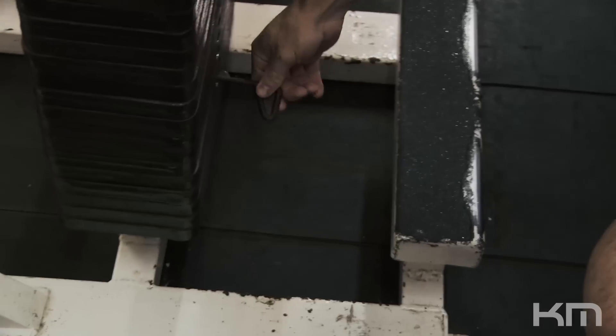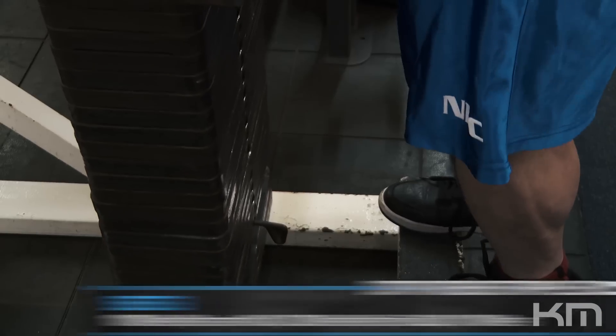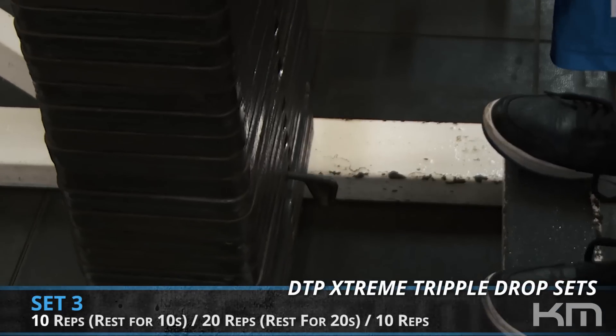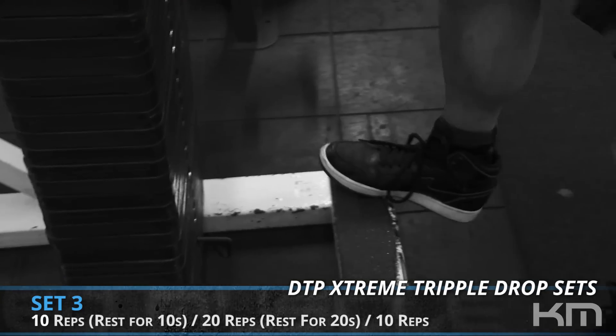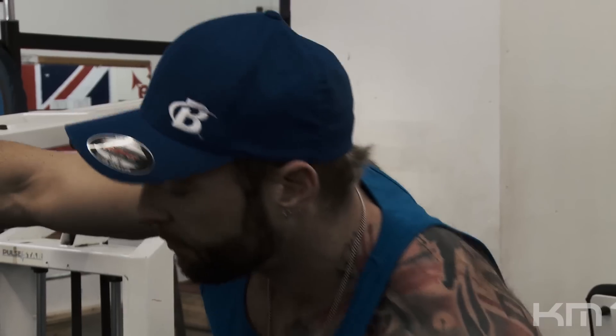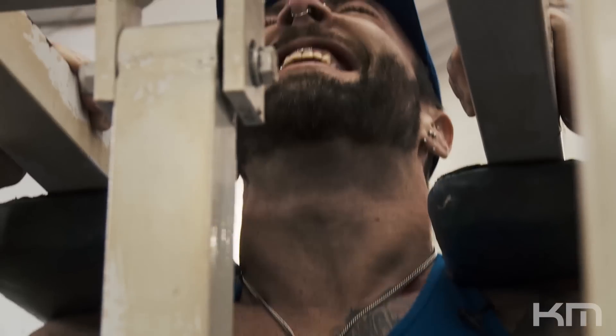They're pumped now. After the first load of 10s they don't get that pump, but as soon as they get to the drop sets, that's when they start pumping up. As we get into the third set and drop down to 20 reps, that's where you'll get the pump — it'll feel like someone's got a couple of blowtorches on them. You're just going to have to go through the burn. Keep going until you feel your flesh starting to smell of burning rubber — then you know you're on the right track.